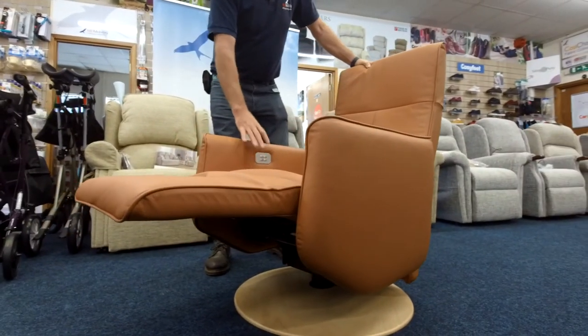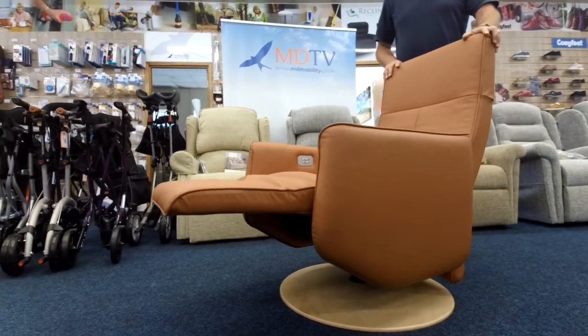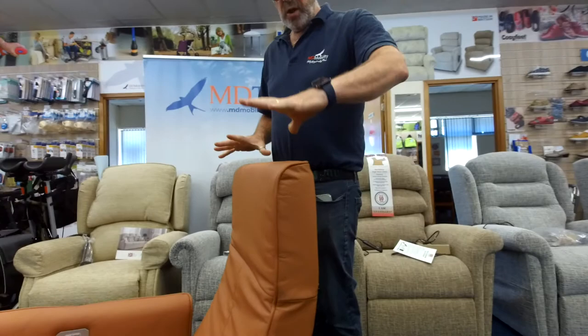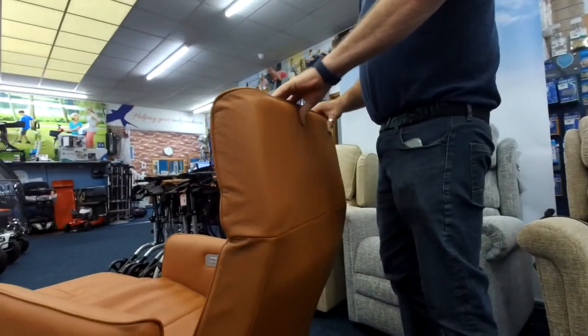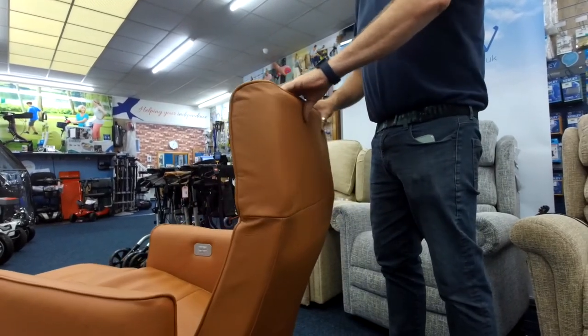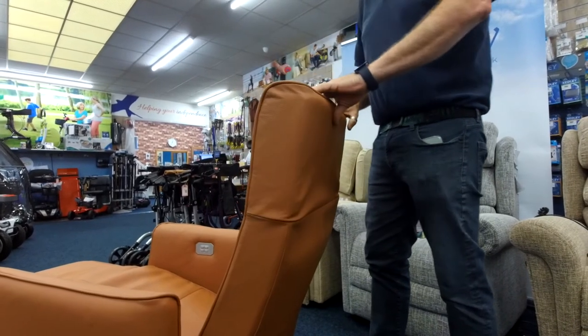And up your footrest goes. Now when you're in that position, if you want to move your headrest — built into the headrest up here is a mechanism where when you move it forward and let go, it automatically locks in whichever position you put it. If you go right the way forward it goes right the way back, so you can lock it and have it pretty much anywhere you need it.